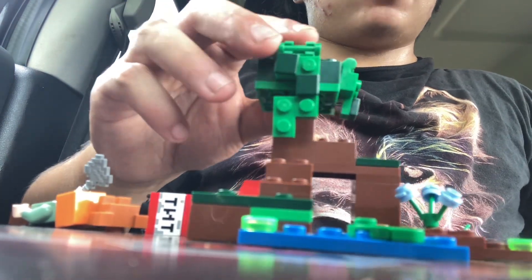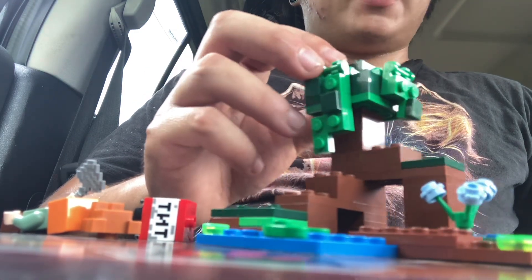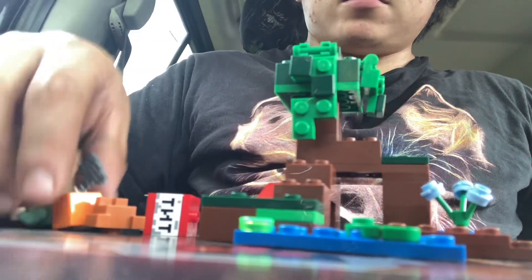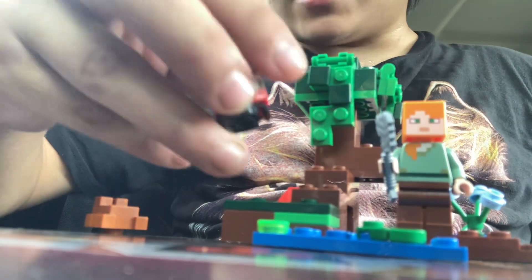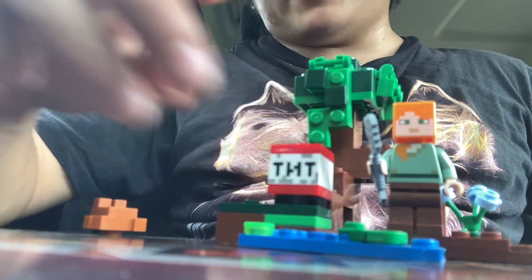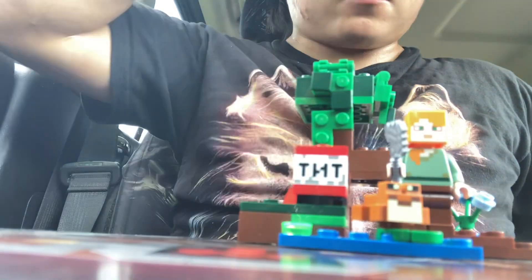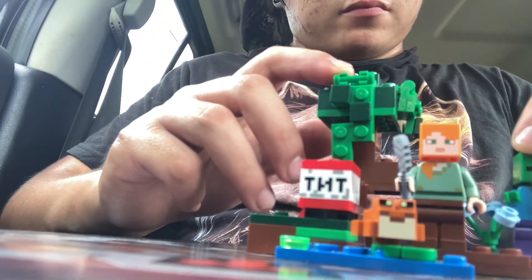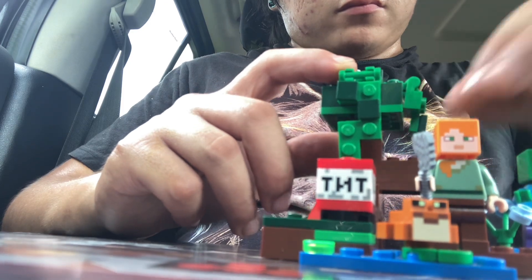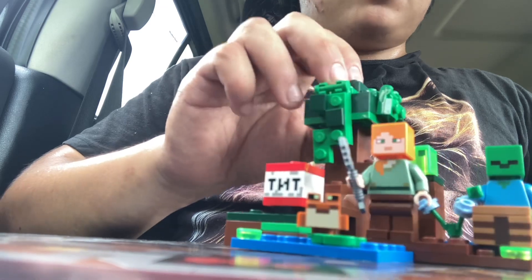Thank you guys for watching this Lego review. It goes for $9.99 in the US, and I really hope this video helped you make your decision on whether or not you want to buy it. I will talk to you guys soon — stay tuned.